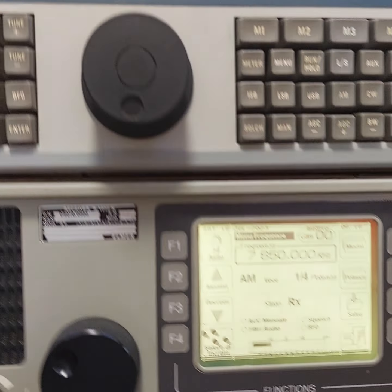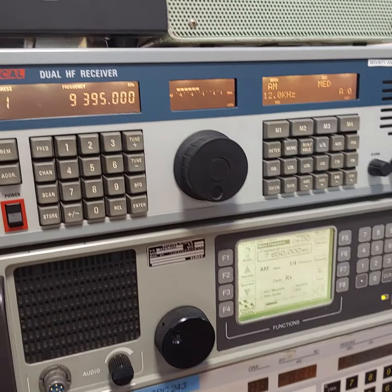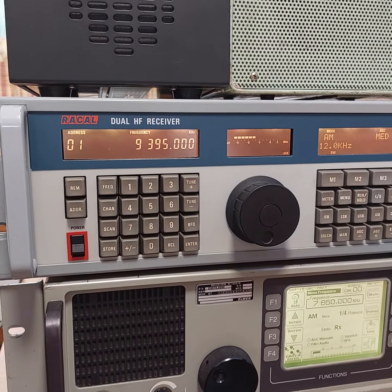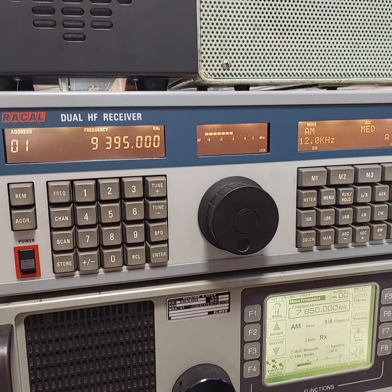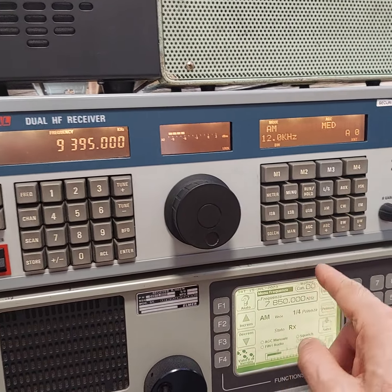Now we're going to go back up to probably one of the best receivers in the pile, which is the Racal RA 3712 — a dual receiver. I've completely forgotten how to work both radios, but it's a beautiful radio. I've tuned it to 9395.